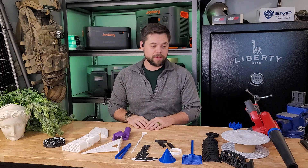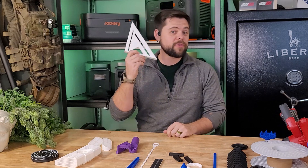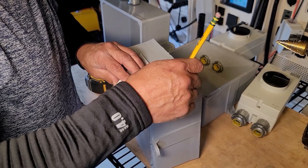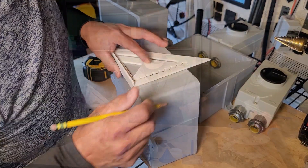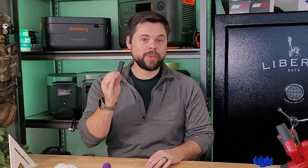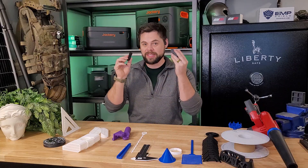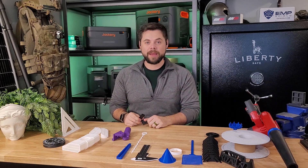Just for this video, I went and printed a bunch of different items so you could see some examples. Say you need a framing square because you need to build something — you can use a speed square to keep your cuts clean and straight for any type of carpentry work. When I go backpacking, hunting, or anything out in the mountains, I always bring a whistle, and the one I use is 3D printed and it's very loud.